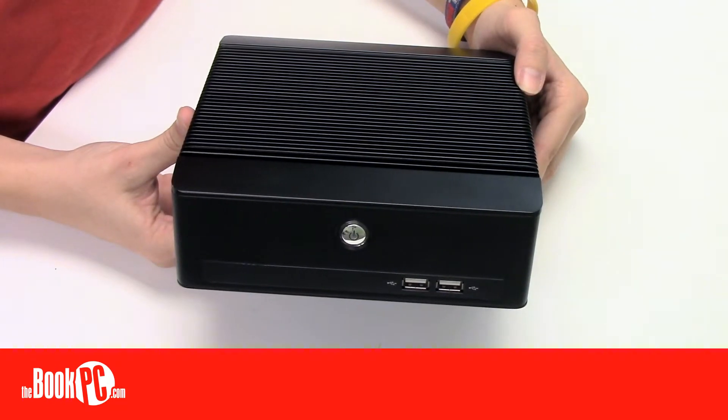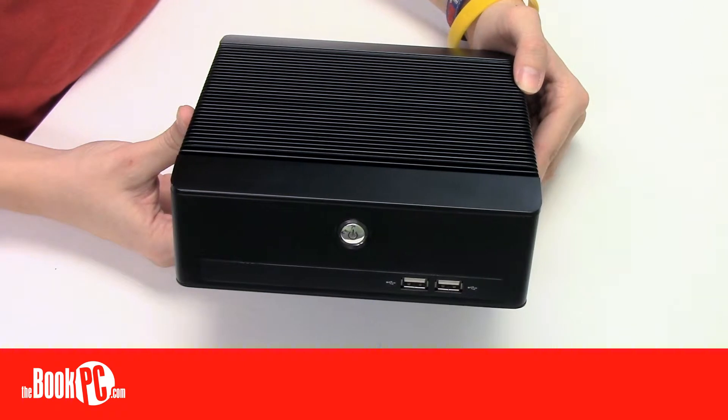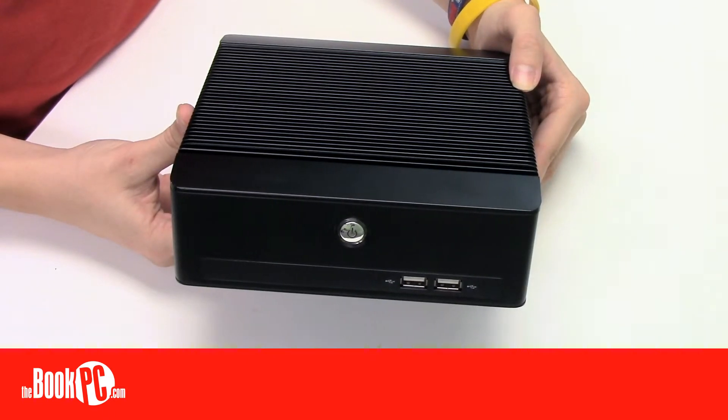Some key features include the dual network ports and the dual serial ports, allowing support for a wide array of uses. Be sure to configure yours today.